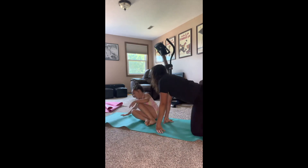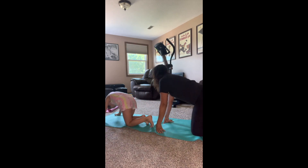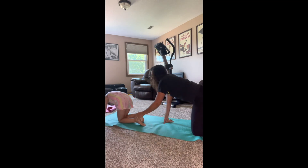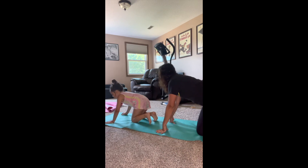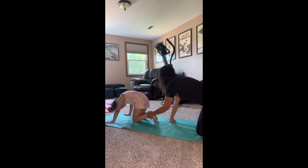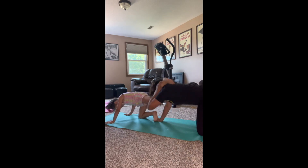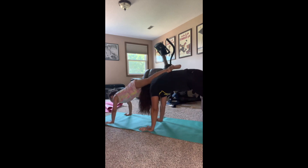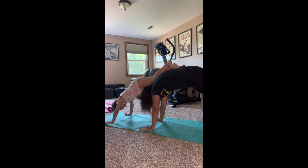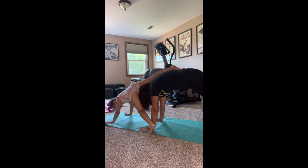Let's see if we can hold it. One more time — scoot up just a little. Can we see Micah? Scoot back a little bit — there we go. Okay, head down. One at a time, feet back on me, straighten your legs. Now I'm gonna go — keep it, hold it, hold it. There is the stacked double downward dog. Nice job!